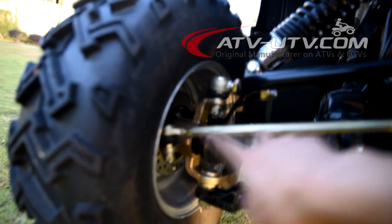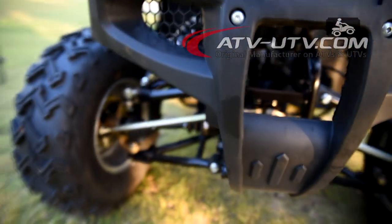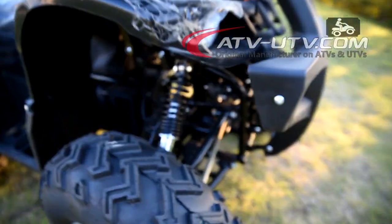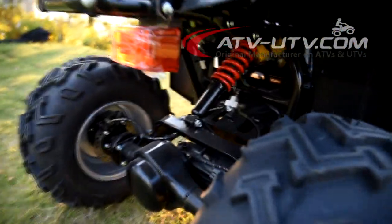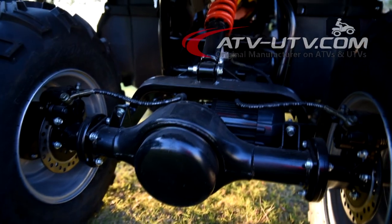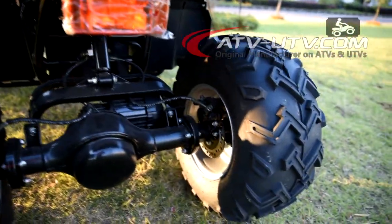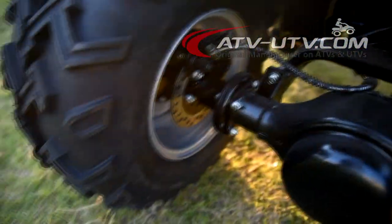Here is the setup for the wheel direction. There are four independent shock absorbers. This is the front shock suspension here, and the rear shock suspension here. We also have a shaft drive with gear transmission.